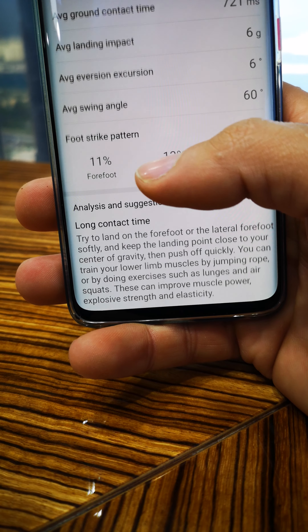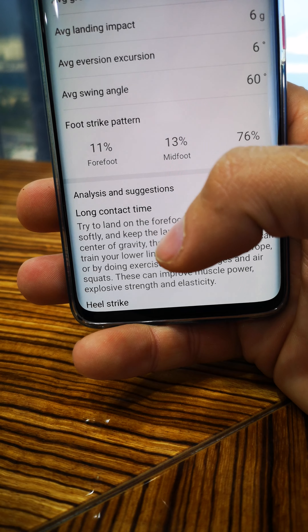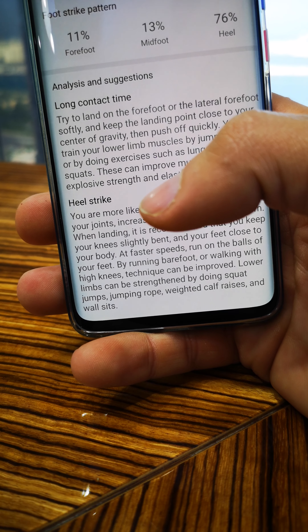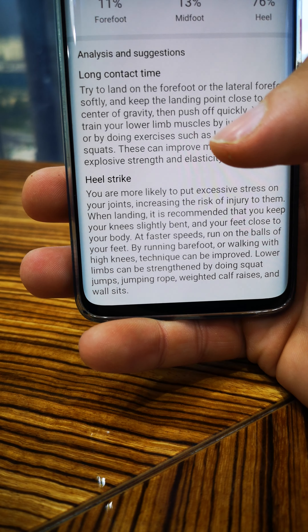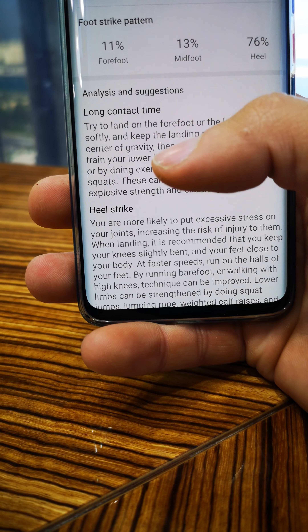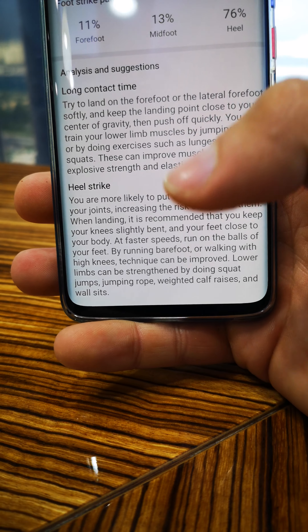This information surprised me — I was thinking it's only a fitness tracker. I bought it because it was worth only 90 dirhams, which is 25 dollars. And after all this analysis, it also gives you suggestions, so you can read through those.